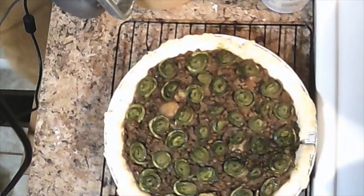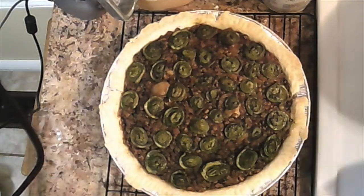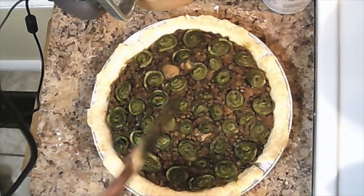After about 35 minutes, you can take it out of the oven and let it cool. The crust should be nice and crisp along the outside. Let it cool off and set for a little bit before slicing into it. Now that it's nice and cool, we're going to cut into it and take a bite.